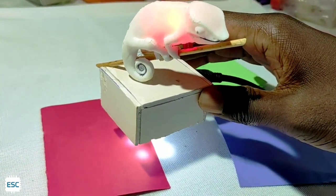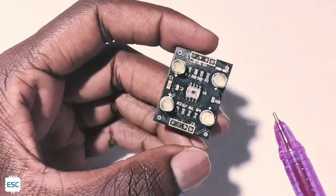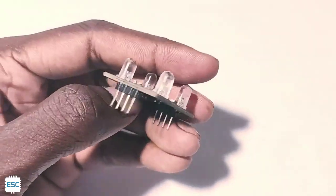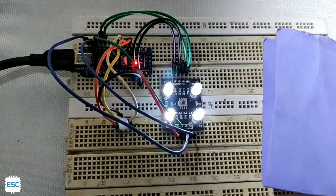Hello friends, in this video tutorial I'm going to show you how to build a color changing electronic chameleon. In this video I'm also showing how to interface the TCS230 color sensor with Arduino. So let's get started.